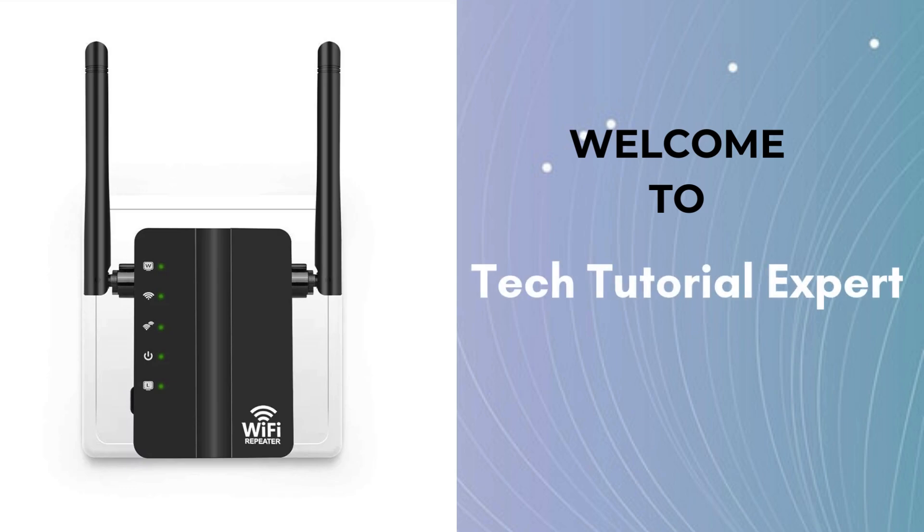Welcome back to Tech Tutorial Expert, your one and only platform for comprehensive setup guides and troubleshooting setup issues. If you're having trouble, come to our channel where you'll find great and informative videos.